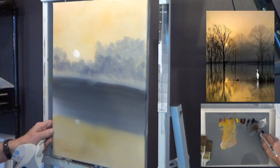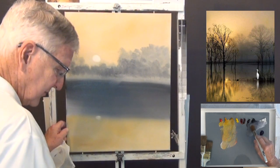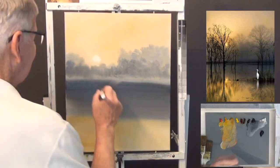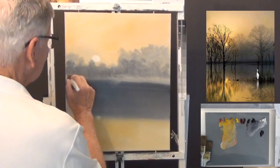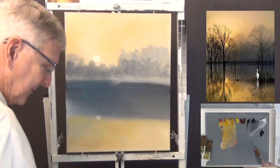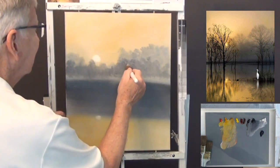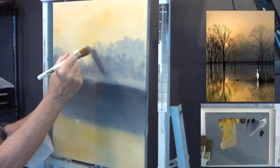You can see the depth I'm creating — I've got the sky, some lighter trees in the back, and some darker trees in front of those. That creates what Bob Ross called another 'plane' — P-L-A-N-E — and when you do that you're creating depth in your painting. Think about that when you're trying to layer your paints onto the canvas.